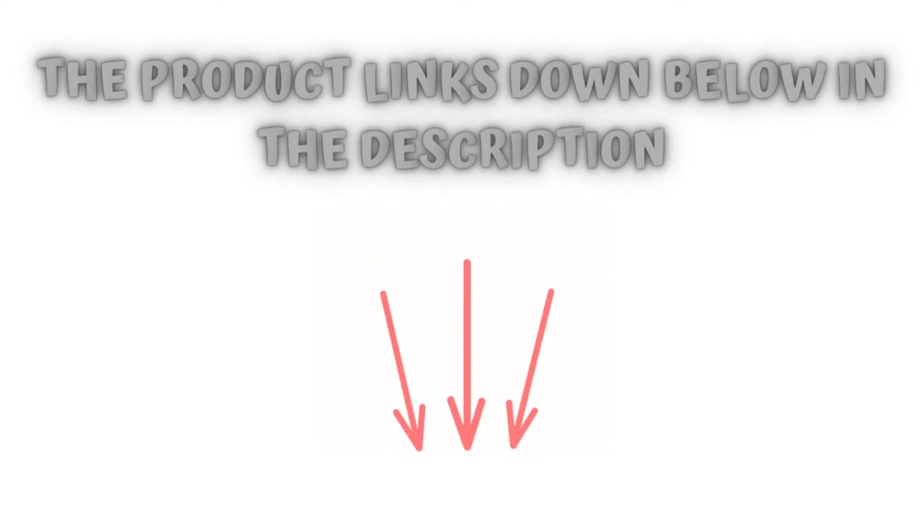Check the product links below in the description, and don't forget to hit the subscribe button. So let's get started.